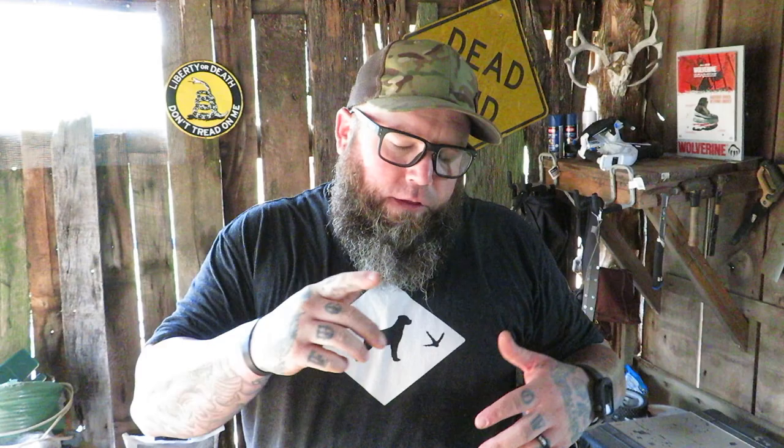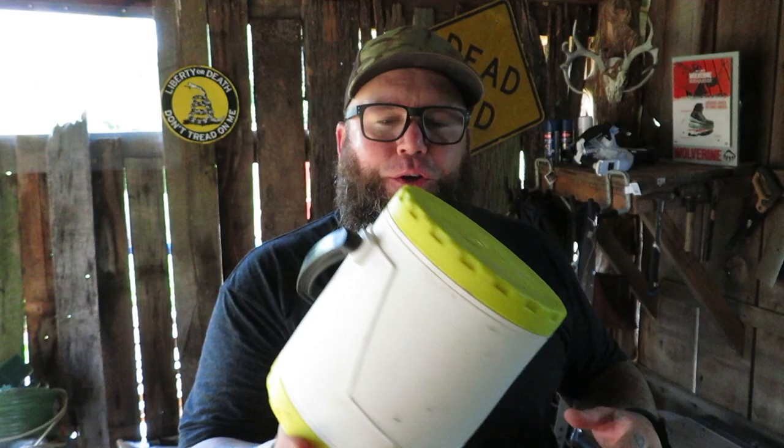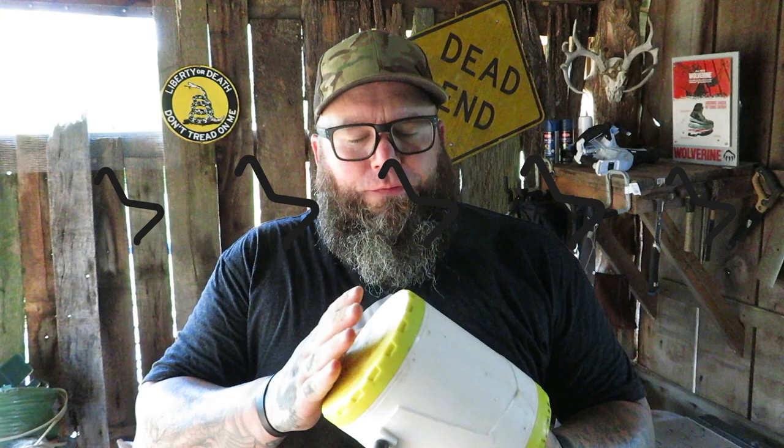What is up guys, Pup T from Life Liberty and the Homestead. On this video I'm going to give you a review of the Fray Bill Crawler Can and a little update on it. Let's get it started. Alright, update and review on the Fray Bill Crawler Can — I've had this thing three or four years now and it's wonderful.